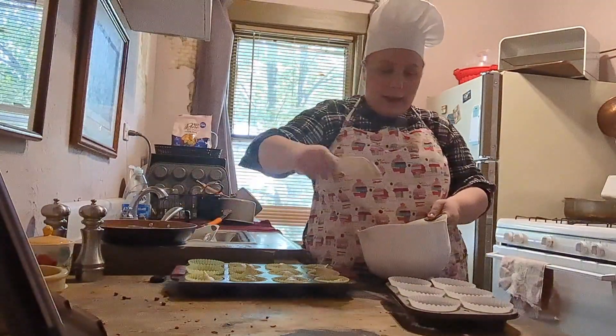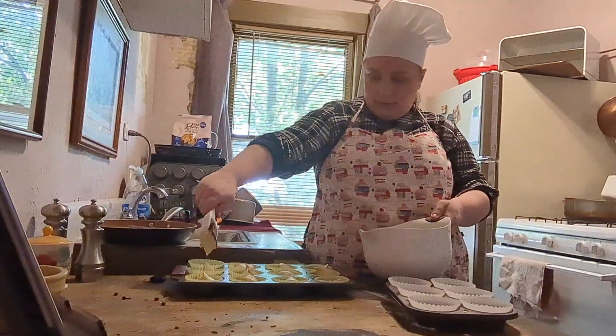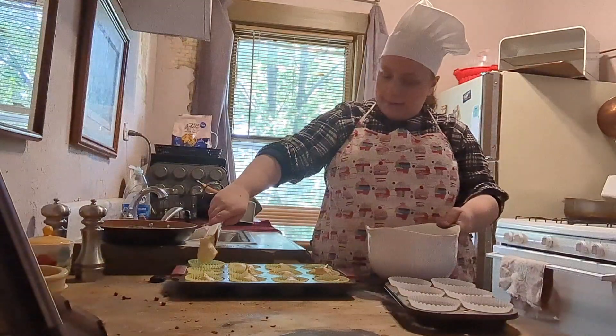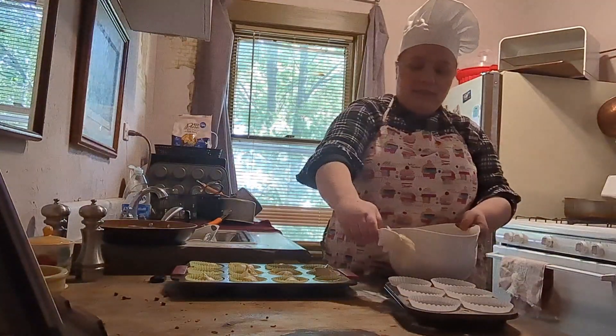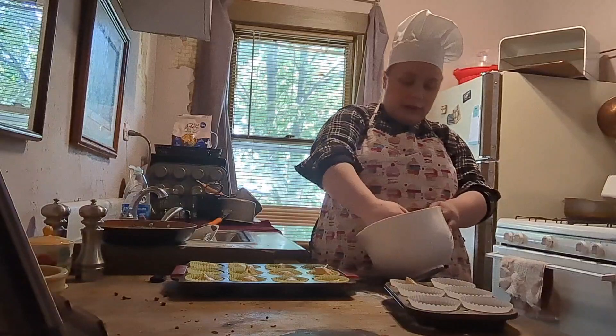I prepared an extra cupcake liner just in case — I'm glad I did, I still had some batter. It's looking good. I gave it a little taste — not bad, you can really taste the cinnamon. For some reason it kind of reminds me of a snickerdoodle, which I will make one day.